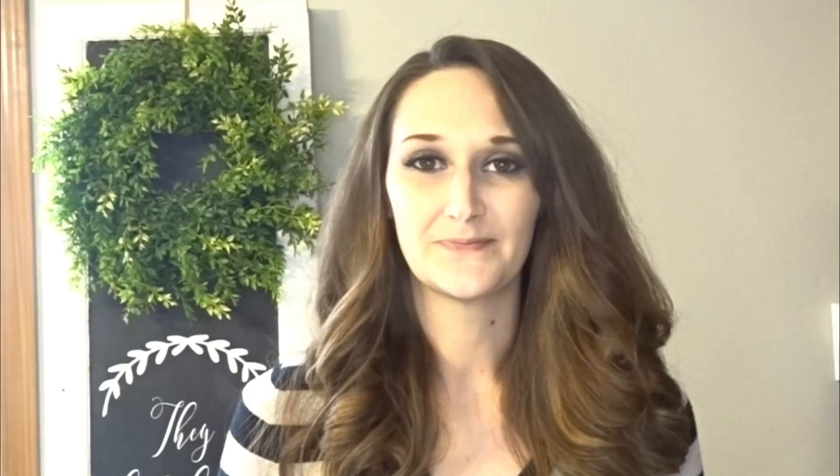If you guys have any questions for me, leave them in the comments below — maybe I'll feature you on an upcoming Quick Tip Tuesday. Make sure you hit that subscribe button. I do DIY tutorials every Monday, Wednesday, and Friday. Give this video a thumbs up if you're enjoying this Quick Tip Tuesday series. Thanks so much for watching guys, I'll see you in my next tutorial. Bye!